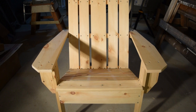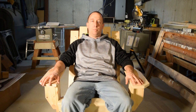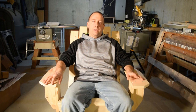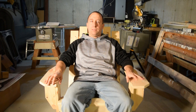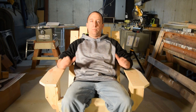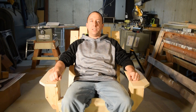Aside from some sanding to break the sharp edges and a coat or two of paint, I'm pretty much done. That's going to wrap up my first attempt at building an Adirondack chair. There were a few things I learned along the way and a few things I could have done differently, but I think I'll build the second chair and employ those lessons. If you enjoyed this video or found it helpful please give it a thumbs up, and feel free to leave a comment or subscribe. Thanks for watching.